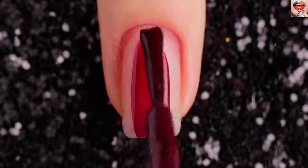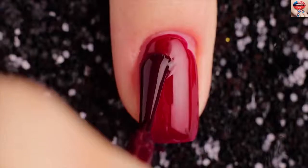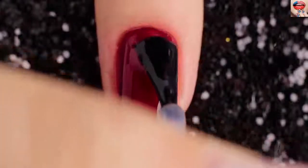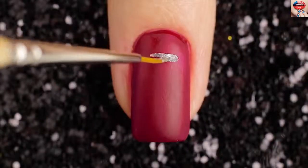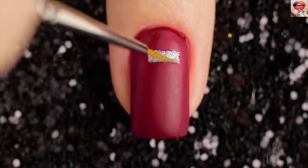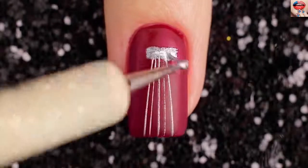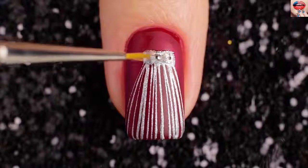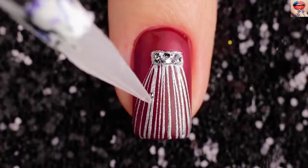For the fifth design, I'll be using burgundy color and applying two coats to my nail and letting it fully dry. Add a matte top coat. Now draw a rectangle with a silver sparkle nail polish. Use a silver polish to line the spider web. Then use silver flakes to draw inside the rectangle. Finally, put some silver beads.